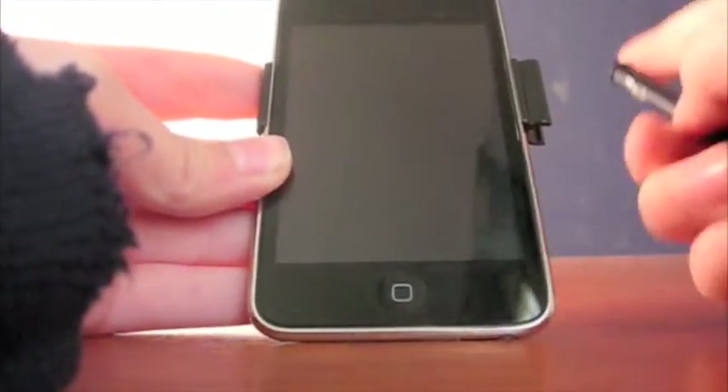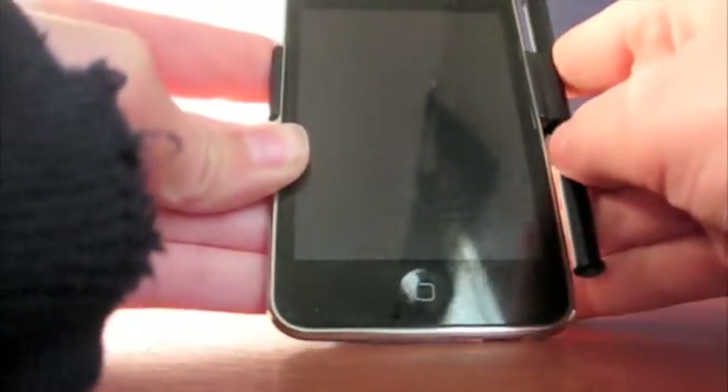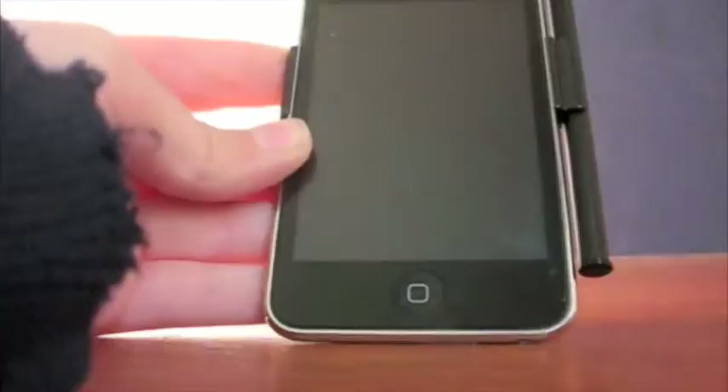Hey guys, I'm back. As you can see I've attached this clip to my iPod for the stylus. The stylus just sort of clips in — it's kind of nice if you're on the go. It wraps around the back of the iPod. Let's get back to the actual stylus review itself.